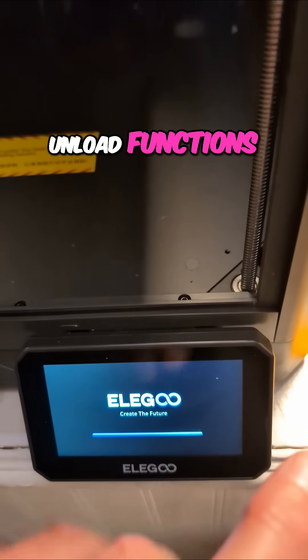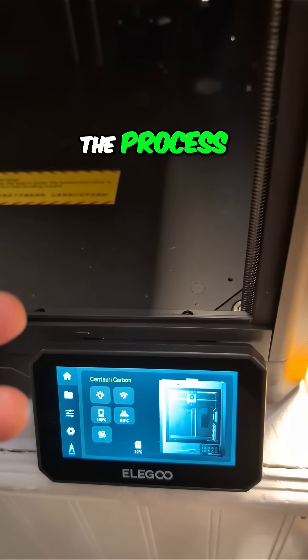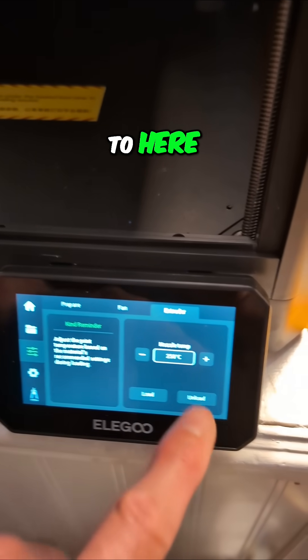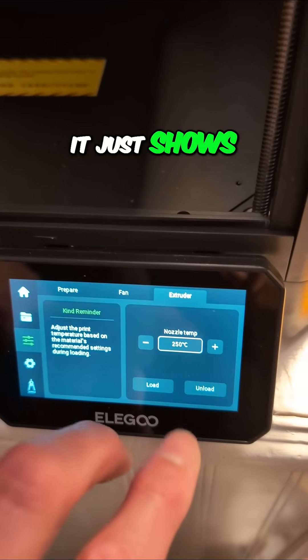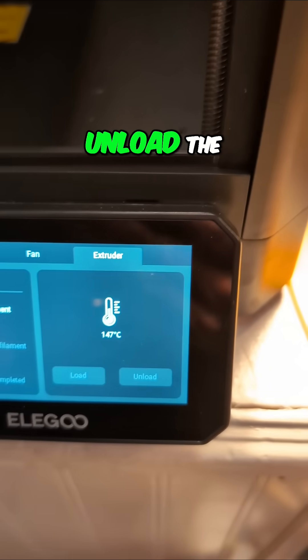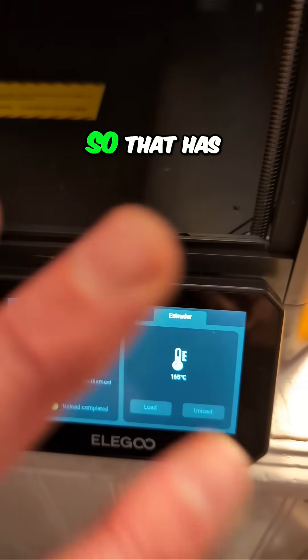The most common thing that makes me reboot is the load and unload functions — they never finish. It actually completes the process but it never goes off the screen. When we get to the load and unload screen, it just shows 'we're going to do an unload now' and says cut the filament, unload the filament, but it never gets to 'unload complete' and resets the whole thing.